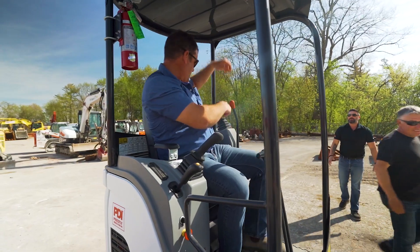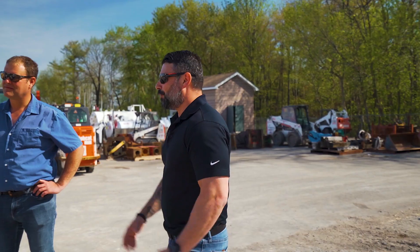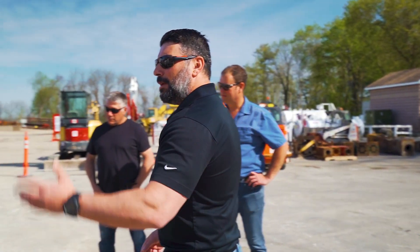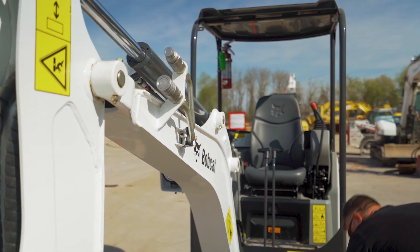All your functions, all your capabilities, all your specifications are basically the same. Your controls are the same, the function of this machine will be the same. It's plumbed with auxiliary hydraulics so you can run your hammer, and obviously the machine comes with a bucket.